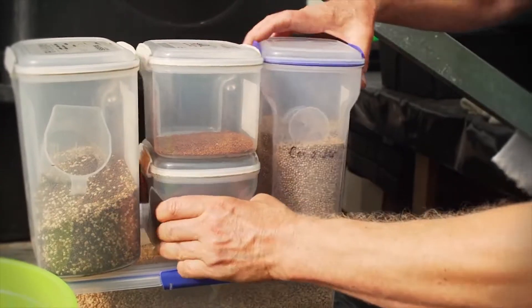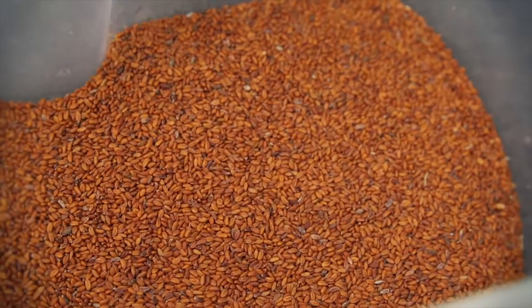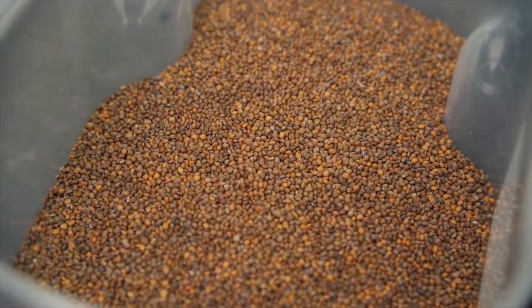When buying seeds for microgreens, it's best not to buy by the packet. You can buy microgreen seeds in bulk from seed companies like King Seeds, which makes it a lot more economical.